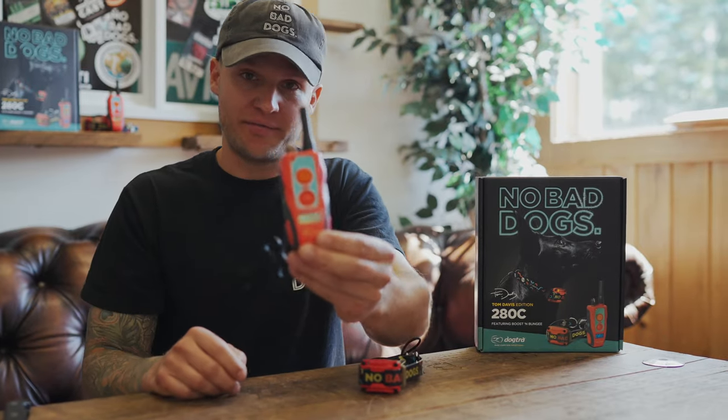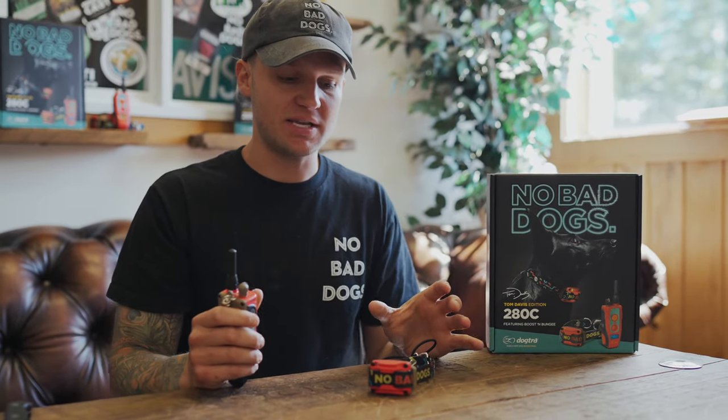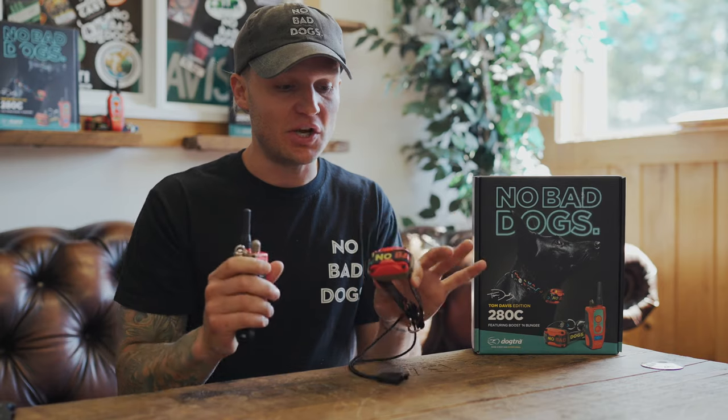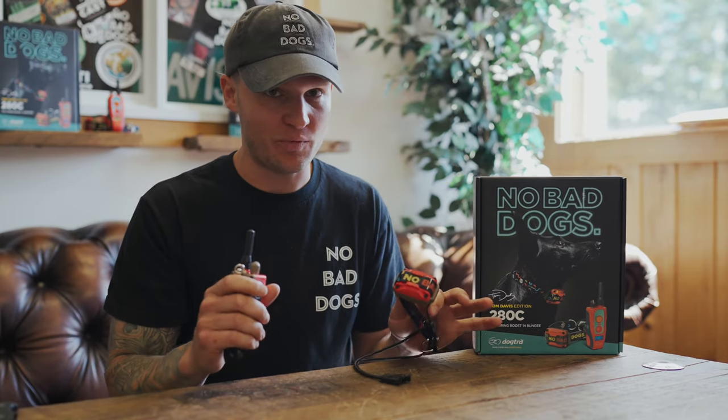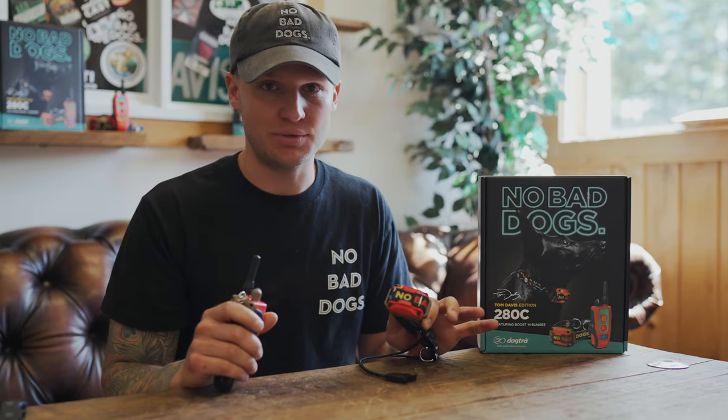You have your pager button right on front. I suggest only using this as a correction — it's very spooky to most dogs because it's pretty intense. It has the HPP, the high performance pager. I often use that in behavior modifications and as a quick attention getter if you need it.